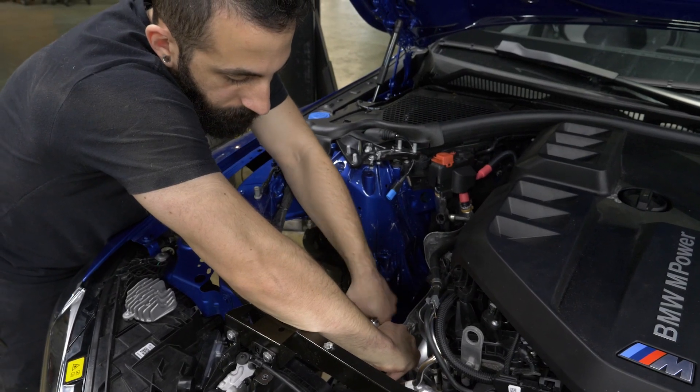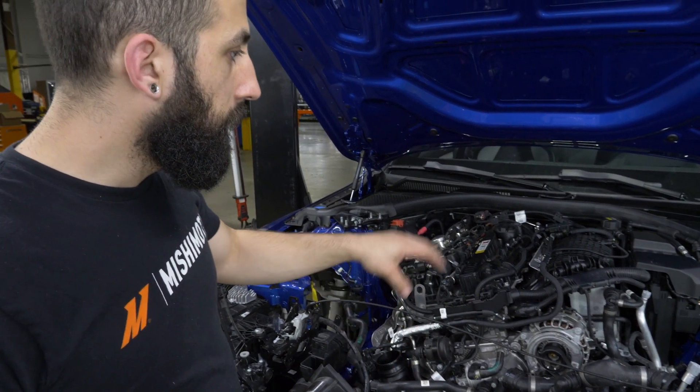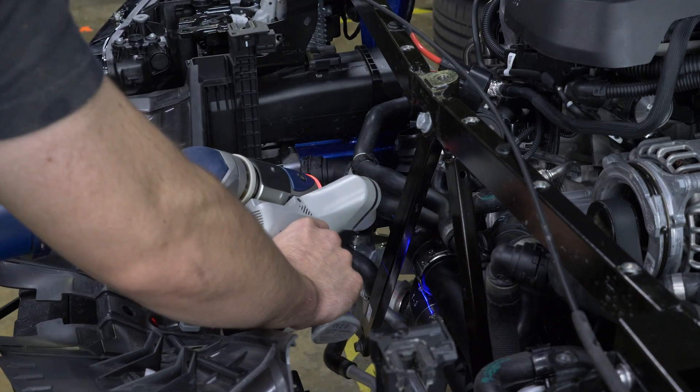My next step will probably be removing the coolant components and maybe some of the ECU area so that I can gain better access to the charge pipe down here.